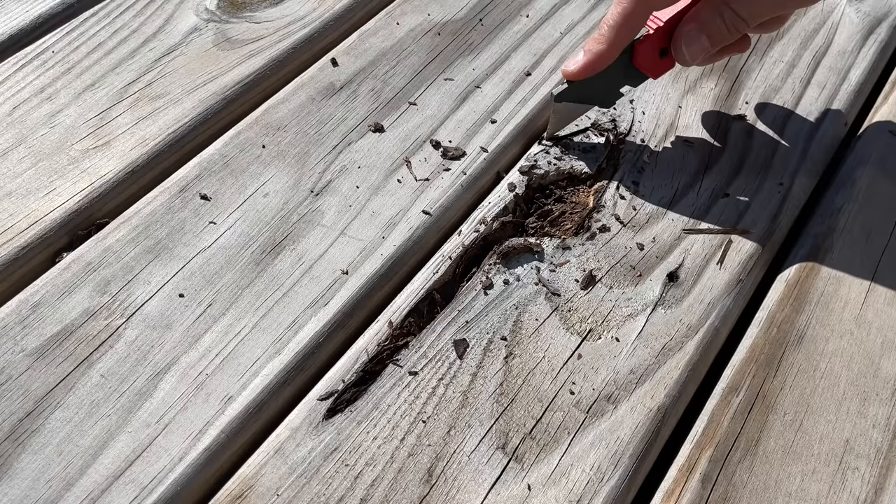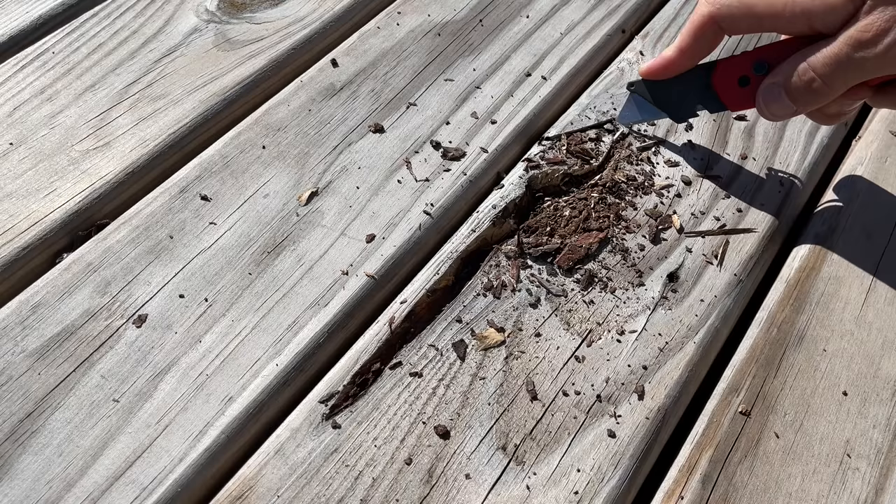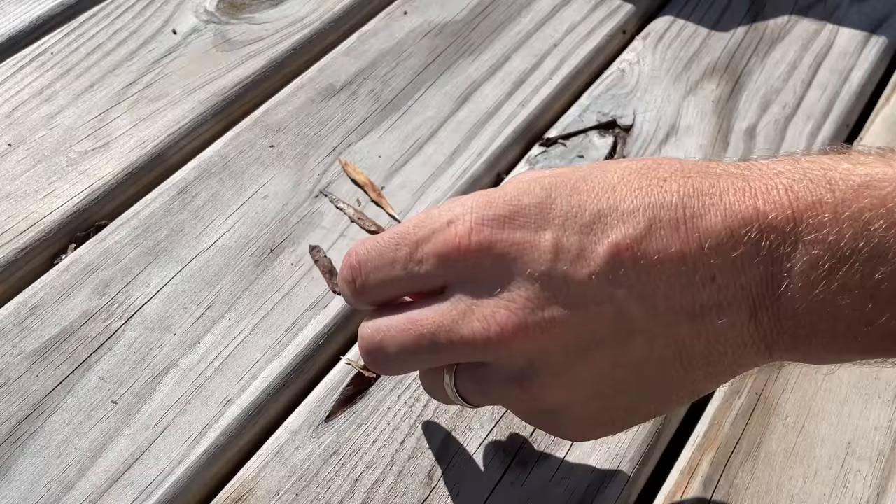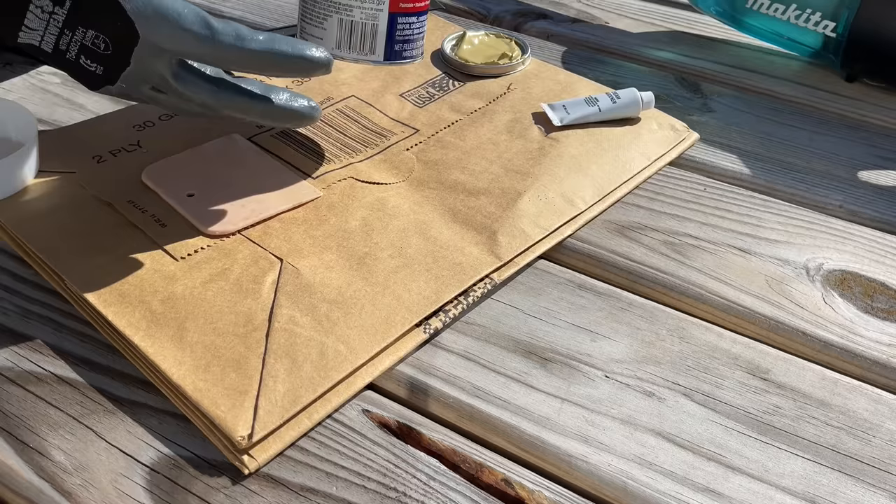The success of most projects leans on your prep work. Here, what you want to do is use a sharp utility knife and get rid of any loose or rotted wood. I'm going to do one round loosening up everything, getting to solid wood, and then I'll take a shop vac or a Makita Dustbuster, vacuum it up, and then go back through digging a little bit deeper to get some of that rotted wood out of the bottom.